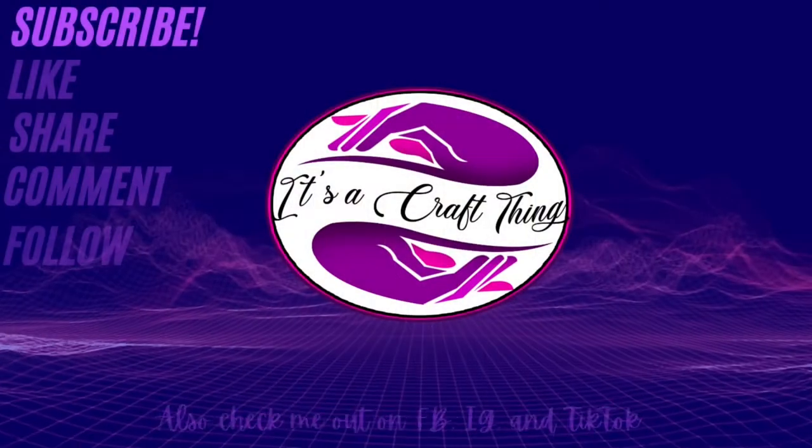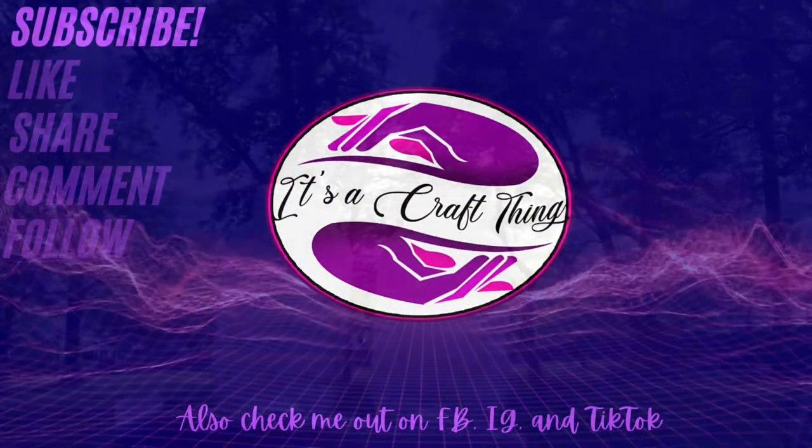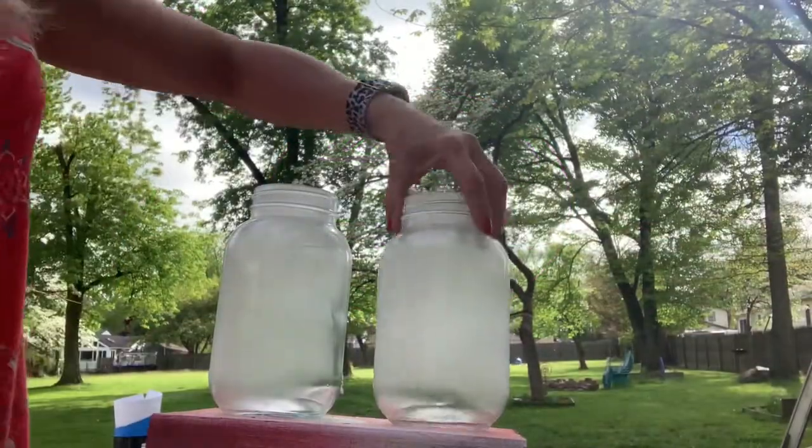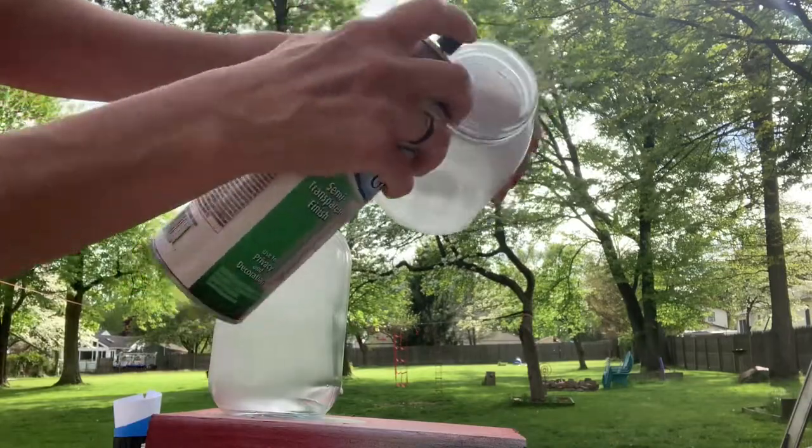I do it a little bit differently than I've done the other ones, so stick around and I'll get started. I prepped these mason jars by wiping them down with 91% alcohol — I didn't show you that, so I'm just telling you.